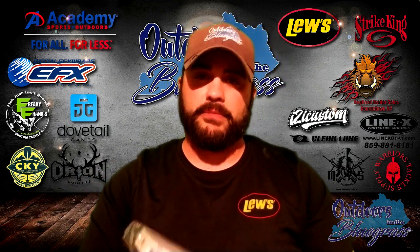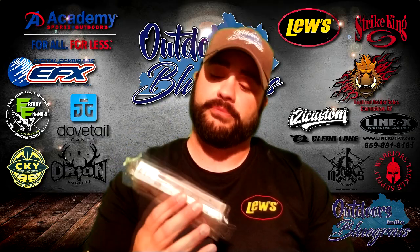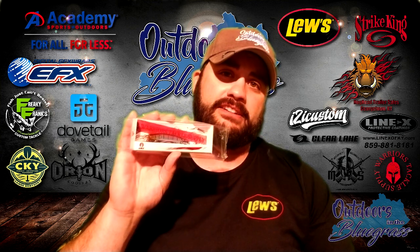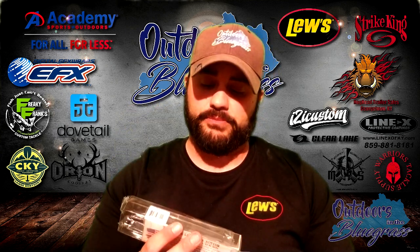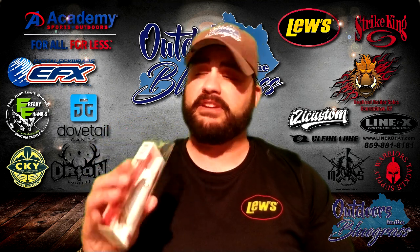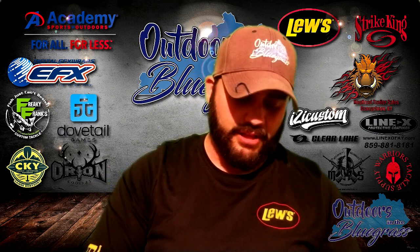We've got a smaller, thin pencil jerkbait from Warriors Tackle Supply this month with Mustad hooks. It's got some transparency to it and a purple-orange-black pattern. I can definitely see some good fish being caught off that, pulling it right off the bank while they're up feeding during the fall and spring. I'm all over that, baby.